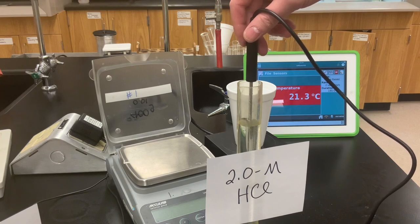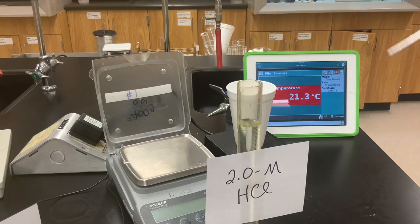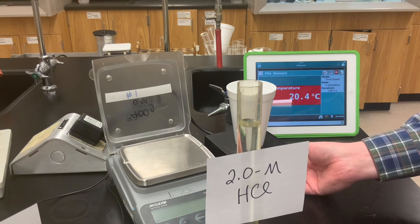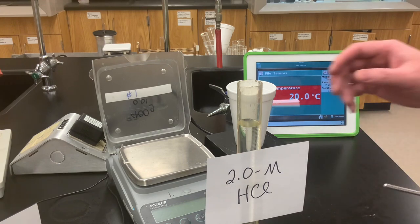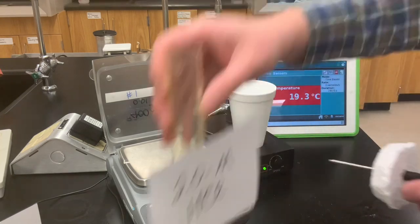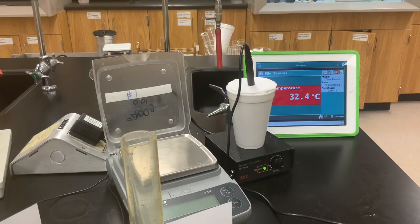You can see on the computer interface the initial temperature of the hydrochloric acid. I'll turn on the magnetic stirrer — I can smell the ammonia; it has a very distinct odor and 2 molar ammonia is a pretty concentrated solution. Let's add the strong acid to the weak base and record the temperature change. The reaction has reached completion and the system is at thermal equilibrium — there's the final highest temperature reached.